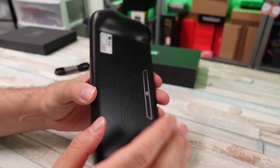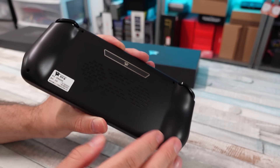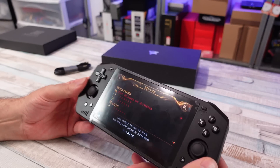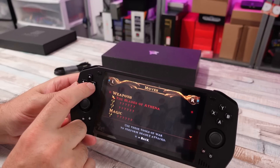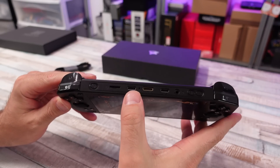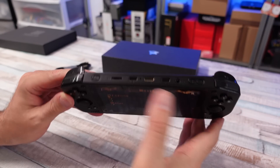They don't always use the best quality plastics and molds for their shells and whatnot. And this one — yeah, the kind is okay. Cheap plastic, cheap looking buttons where the paint looks like it's going to scrape off. We've got some ports up top: HDMI, USB-C for charging, and a micro SD card slot.